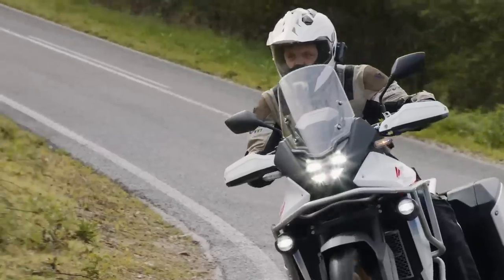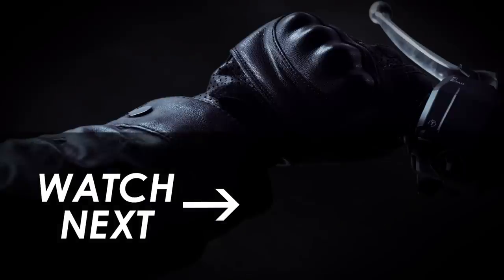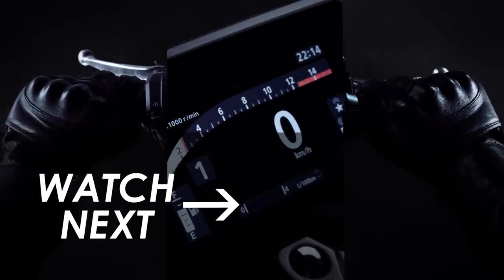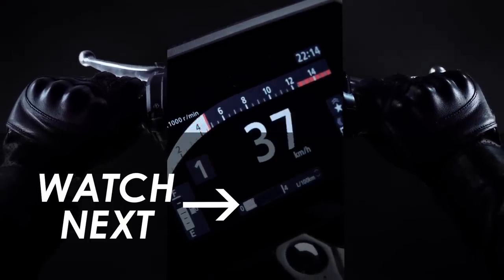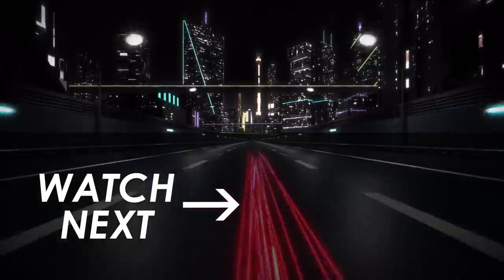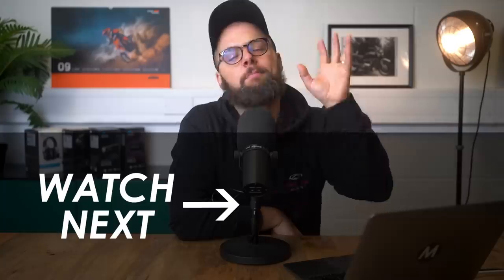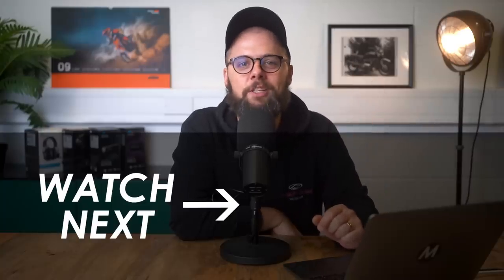Either way, a super interesting new development from Honda and I'm sure we'll find out more details in due course. We'll be trying to get hold of a press bike as soon as we can, but in the meantime let me know what you think down in the comments below and whether you'd be interested in something like this. Hit subscribe if you haven't already for the latest motorcycle news, many thanks for watching and we'll catch you in the next video.